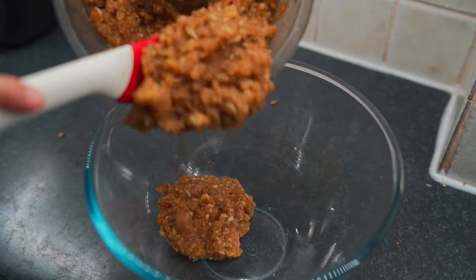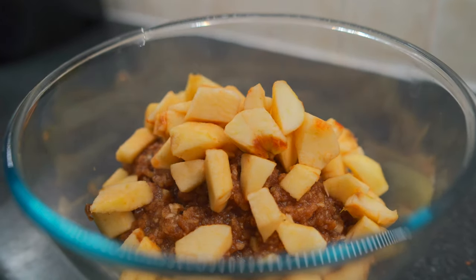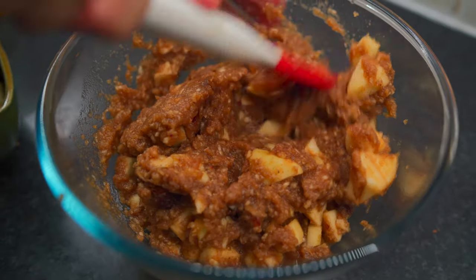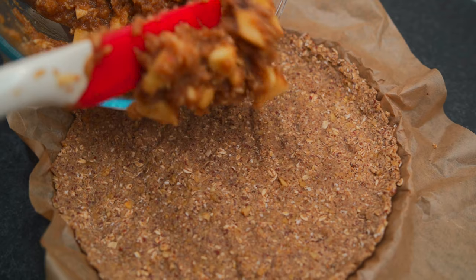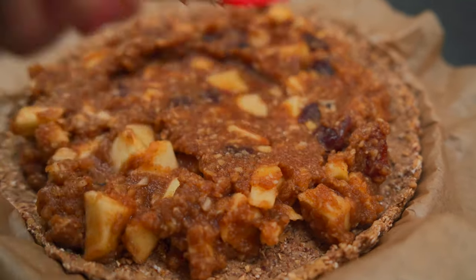Once that's done, place it all into a bowl along with two cups of chopped, peeled and cored apples and one cup of chopped pitted dates. With the back of a spoon or a spatula, evenly distribute the pie filling onto the pie crust.